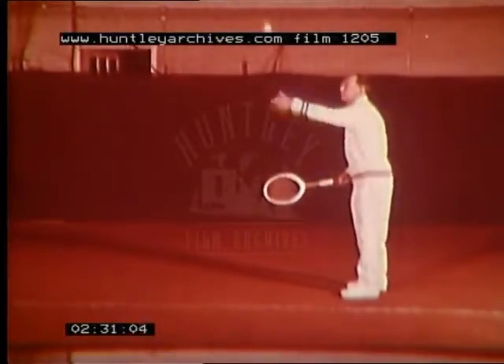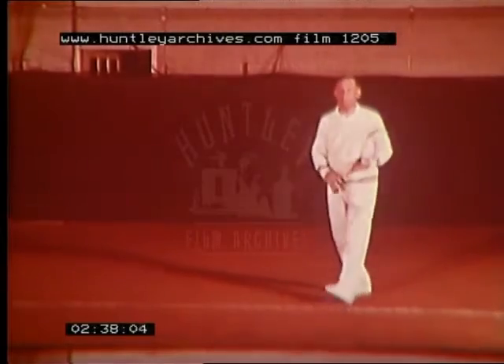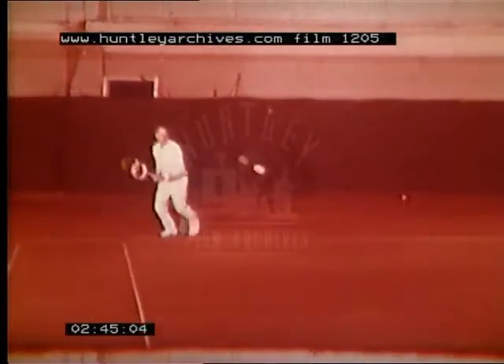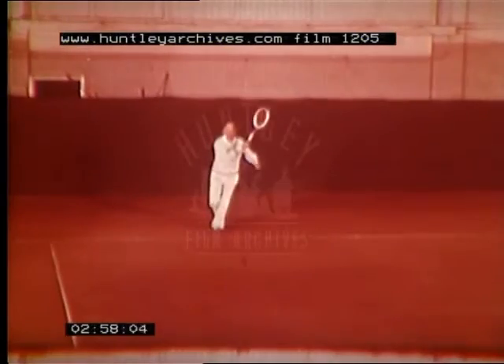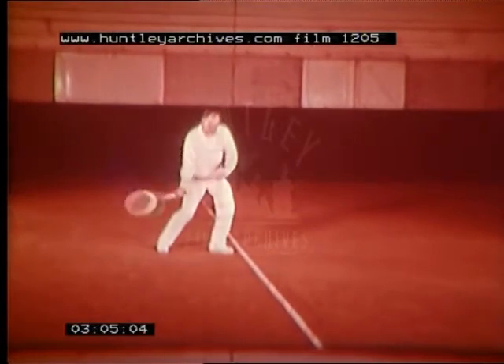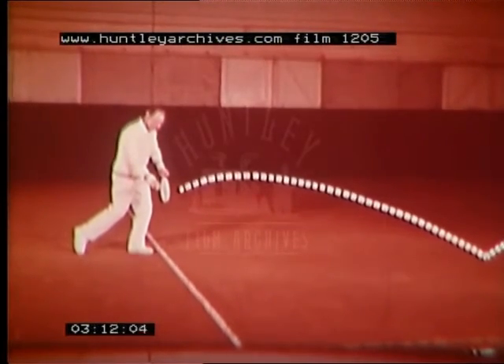That is just after the top of the bounce, about waist-high. Let's see if it looks very hard to hit the ball at about this height. That didn't look too difficult, so let's see what it's like with the ball coming from the other side in actual play. In every case the aim was to hit the ball just after the top of the bounce, about waist-high. It may not be possible every time, but you should always try to hit the ball at that same point — just after the top of the bounce, about waist-high.